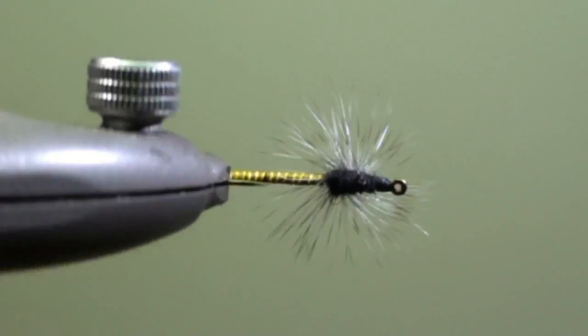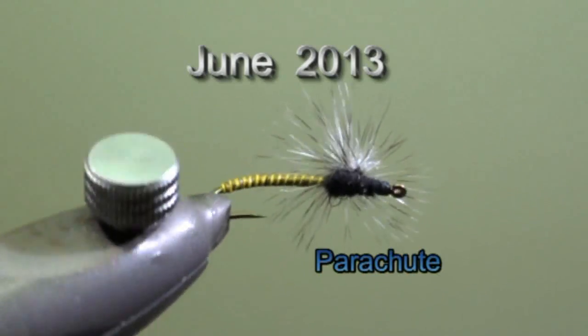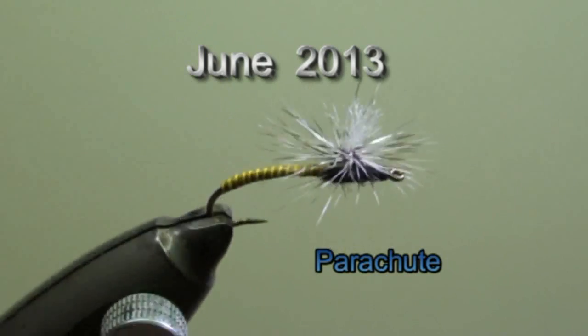Hello, my name is Jean Quintus and I am publishing a new fly every month on my website www.mekejang.lu. You can see it there. The fly of the month of June is a parachute fly.